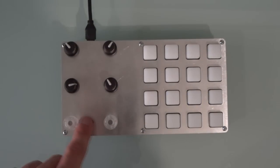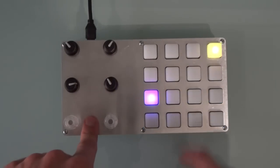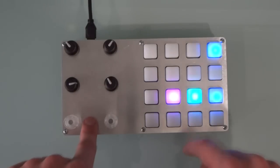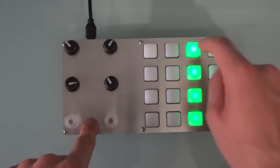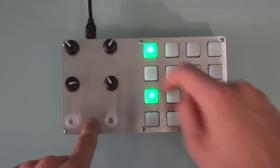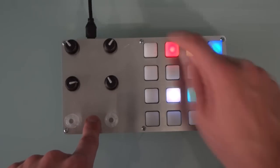By pressing the shift button, we can change pages. Enable the step sequencer, choose a voice and enter the pattern. We can also mute patterns and delete.